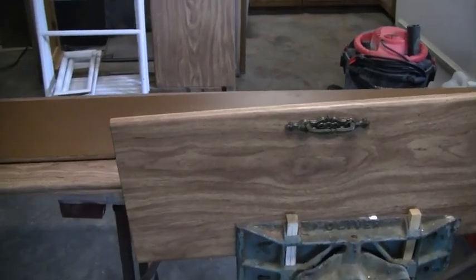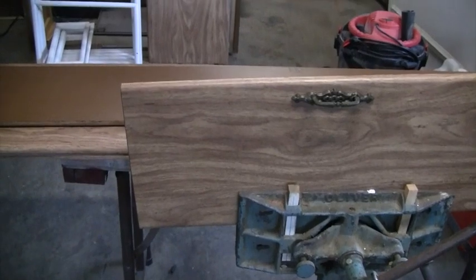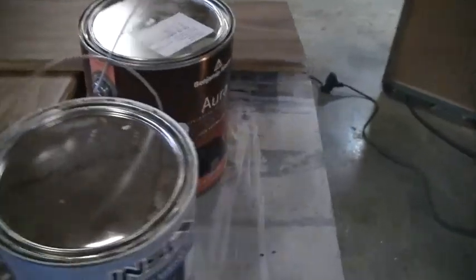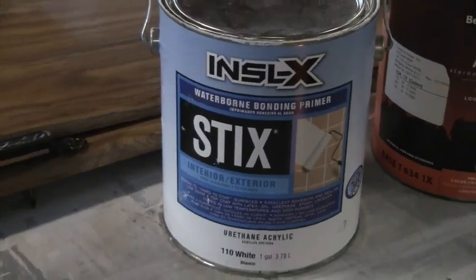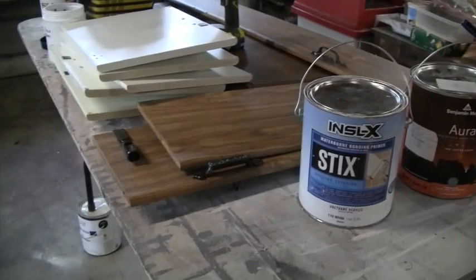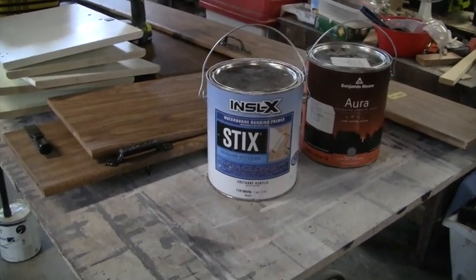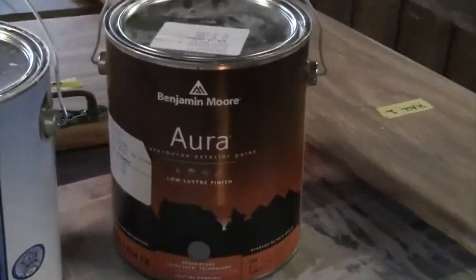We've seen pictures of several of these online and they look really nice when painted. We're going to do an off-white called cloud white. I've got that paint over here. This primer was also recommended at the paint store — it's for slick surfaces. I've used Kilz in the past, but this was specifically recommended for slick surfaces. I'm going to go over everything and clean it to make sure there's no residue, and then I might lightly sand it.